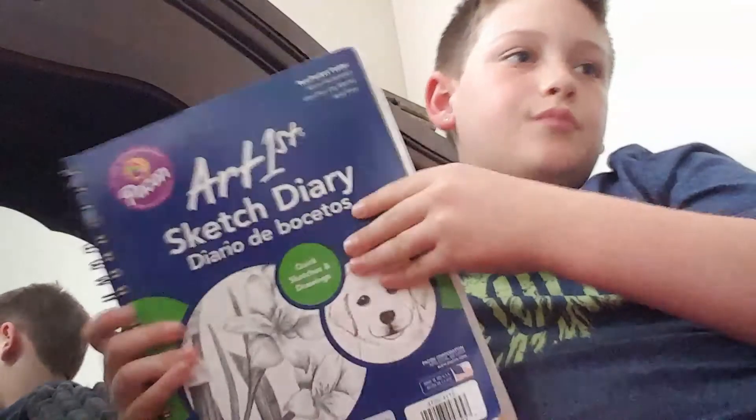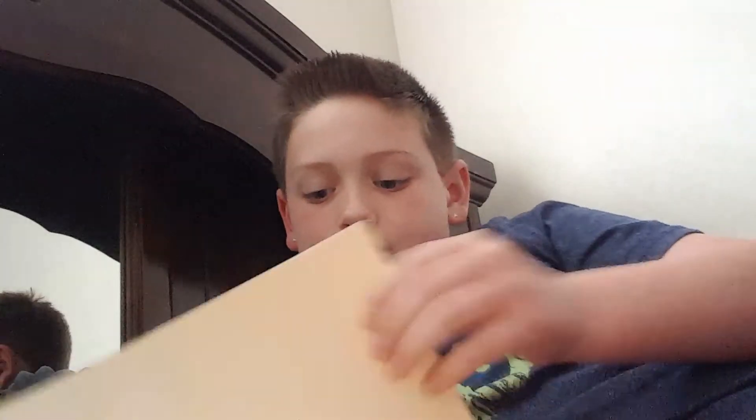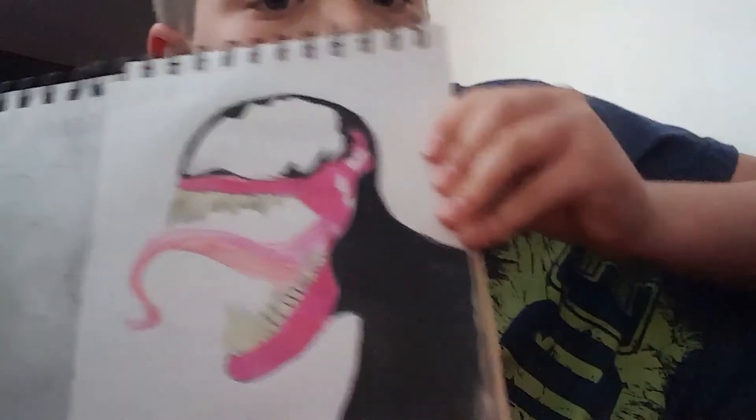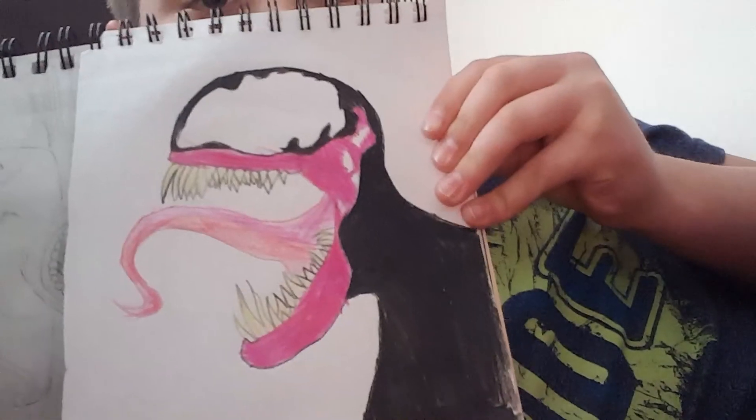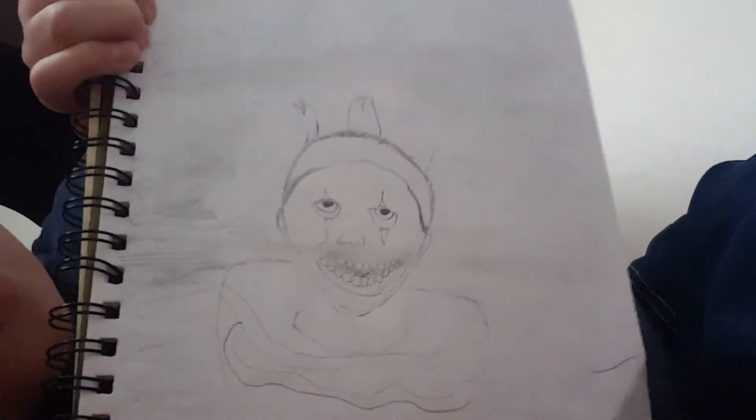The other one has a lot more. Now it's time to get into this seventy-sheet one. The first one is Venom. Again, this is supposed to be Twisty the Clown from American Horror Story.